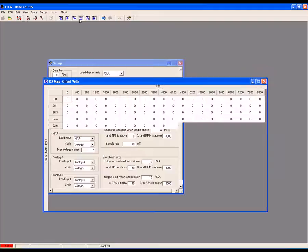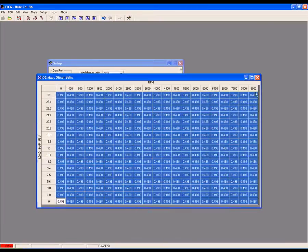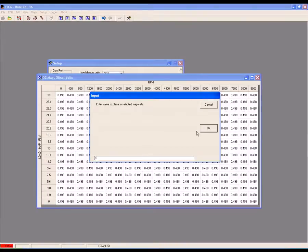Now open the O2 map. All of the cell values should be 0. If they aren't, select All Cells, right click, select Set Value, and enter 0, and click OK.